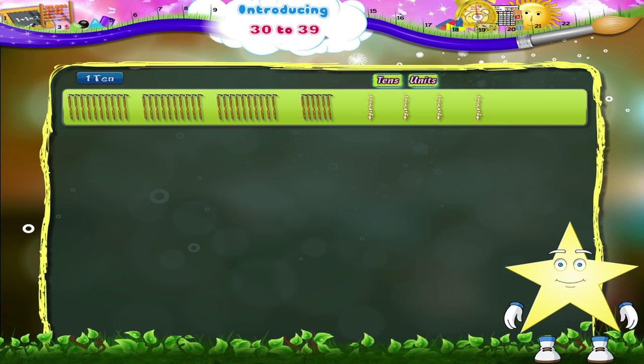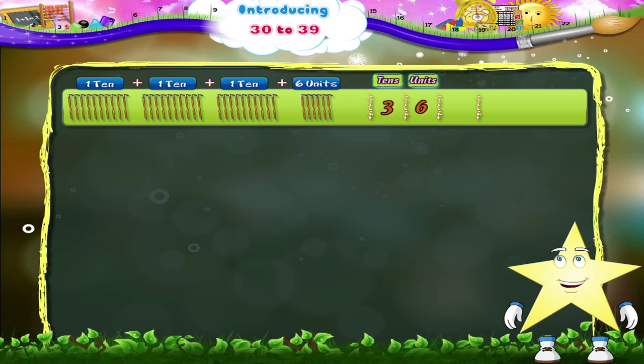And 1 ten plus 1 ten plus 1 ten plus 6 units is 3 tens and 6 units — 3 and 6, 36. T, H, I, R, T, Y, S, I, X. Thirty-six.